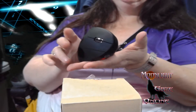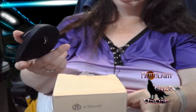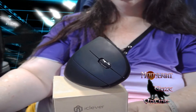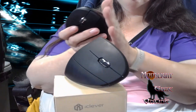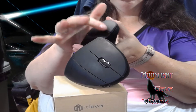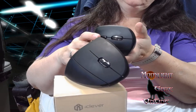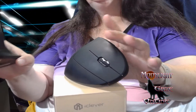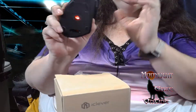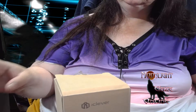They're both plug and play — that's the best part about these. The smoothness on both of them is really good. And you have your scroll wheel, which works wonders. So, everything you could possibly need in a mouse.